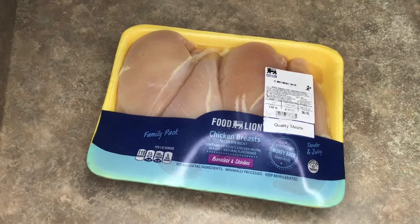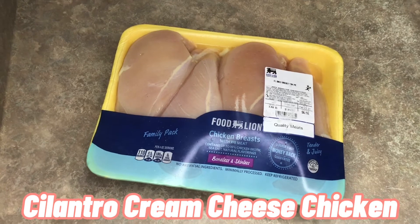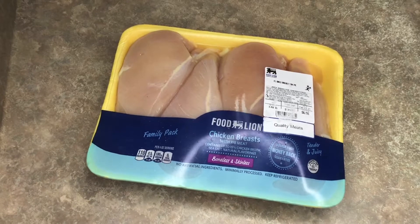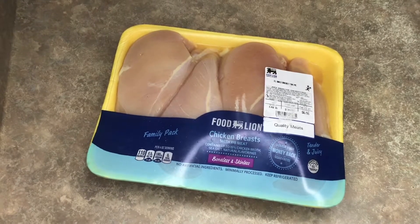Hello, welcome back to my channel! Today I will be doing cilantro cream cheese chicken prepared by me, and it is going to be delicious. Make sure you sit down and write down these instructions.